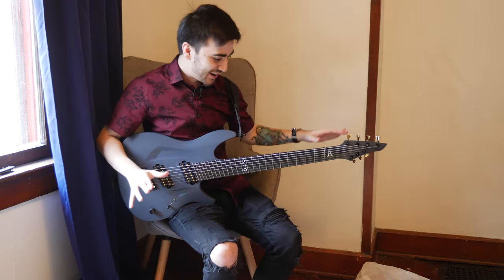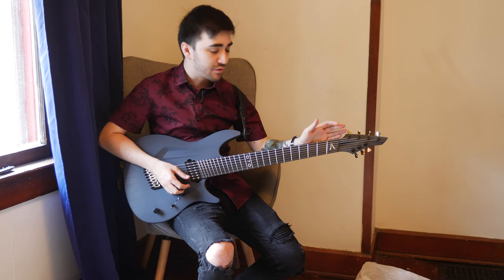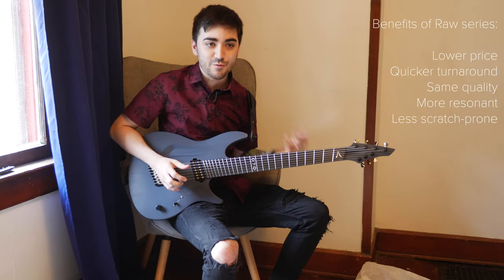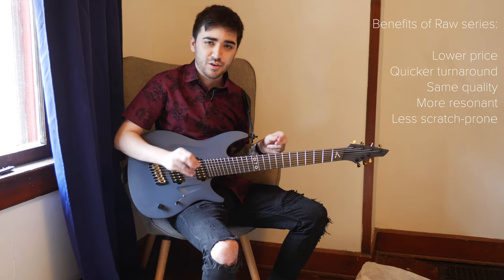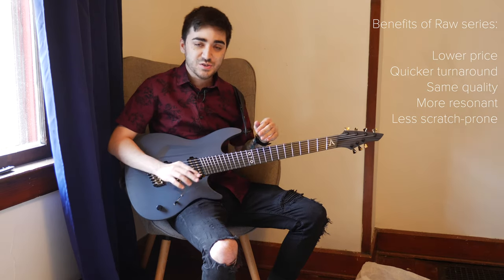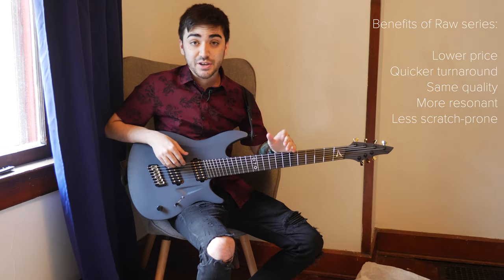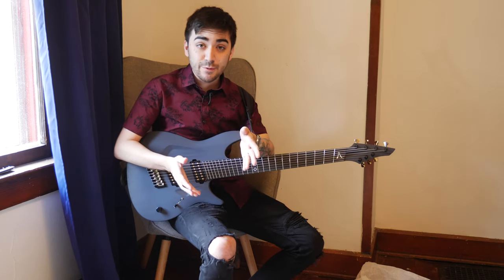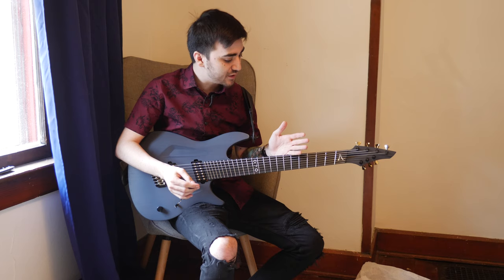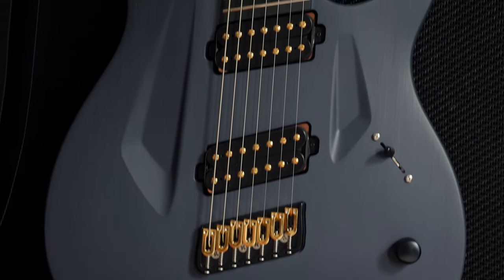So before I just lose my mind over this thing too much, let's go over some of the specs. This is part of Aristides' new raw series that they sort of showed off at NAMM. Basically the deal with these guitars — they are exactly the same in every way as the rest of Aristides' core models. The only difference is that these don't go through their super crazy painting process. The way Aristides paints their guitars, you get these insane finishes that are really intricate and take a very long time, adding a lot of labor costs. These ones, they actually just dye the outer shell of the guitar. So they have the raw series in five different colors — this one is called anthracite gray.